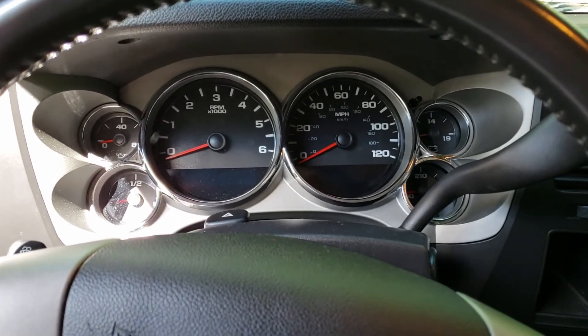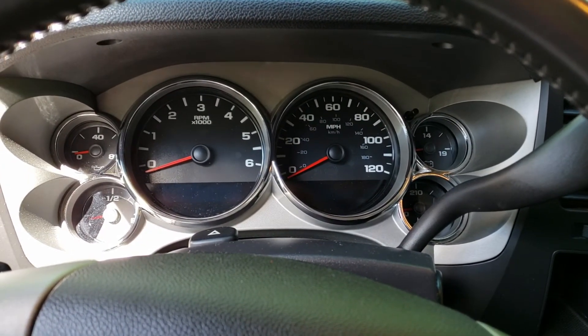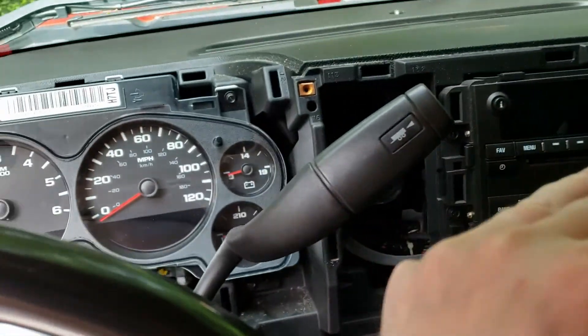Hey everybody, today we're going to Plasti Dip the instrument panel on a Chevy Silverado. I've removed the part that I want to Plasti Dip from the dash.